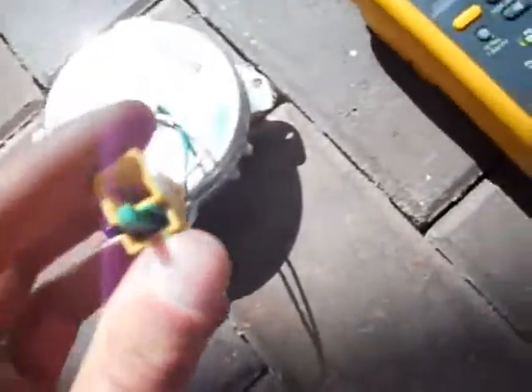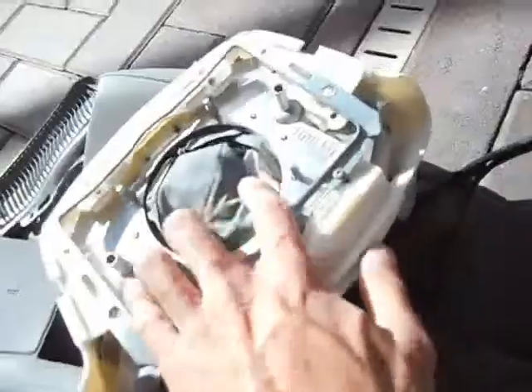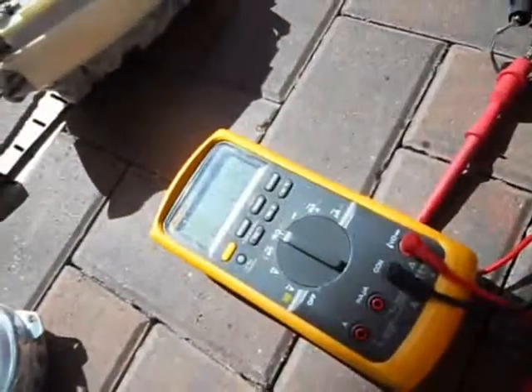That's the inflator module. If you want to play games - just power. I don't know which one's power, which one's ground, but one of them is. Just plug it in. There we go - boom. That's where all the gas comes out. It's a big end in your face. That's cool, huh? Still works.